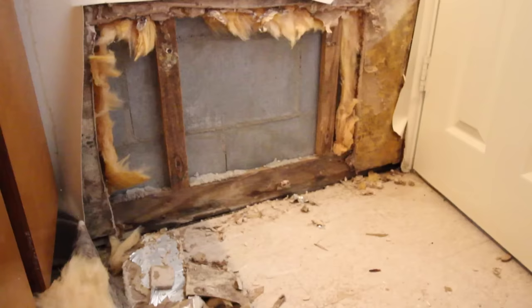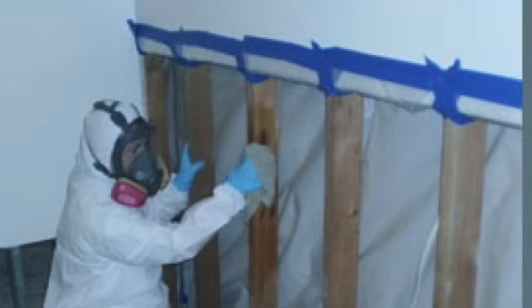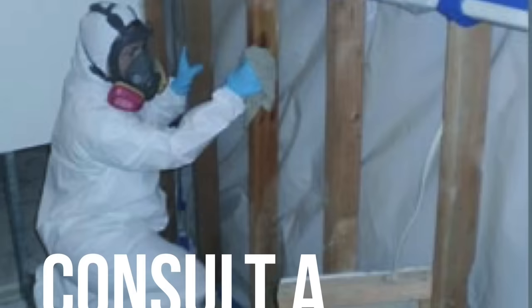In this video I will show you how to clean mold from wood and how to do it safely. Before you begin, inspect the area to locate the source of moisture causing the mold growth. You want to do this because the mold will continue to grow and destroy the wood if the source of moisture is not found and repaired. If you can't find what's causing the mold growth, always consult a professional.